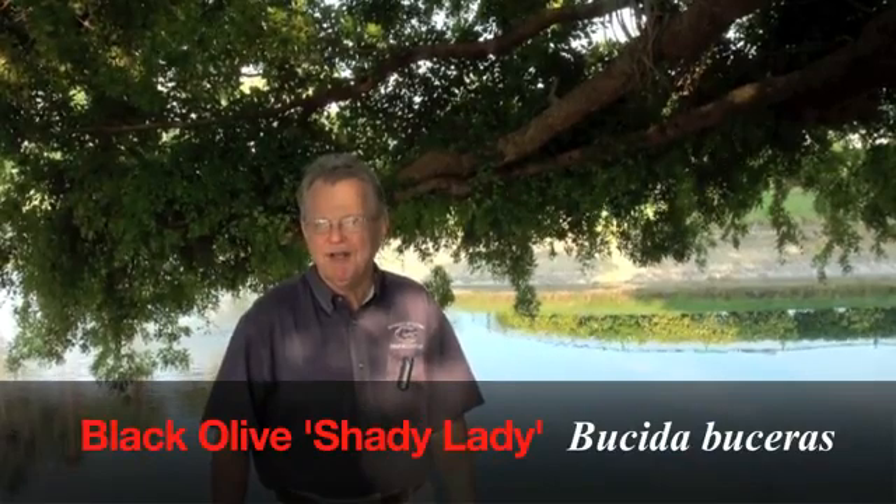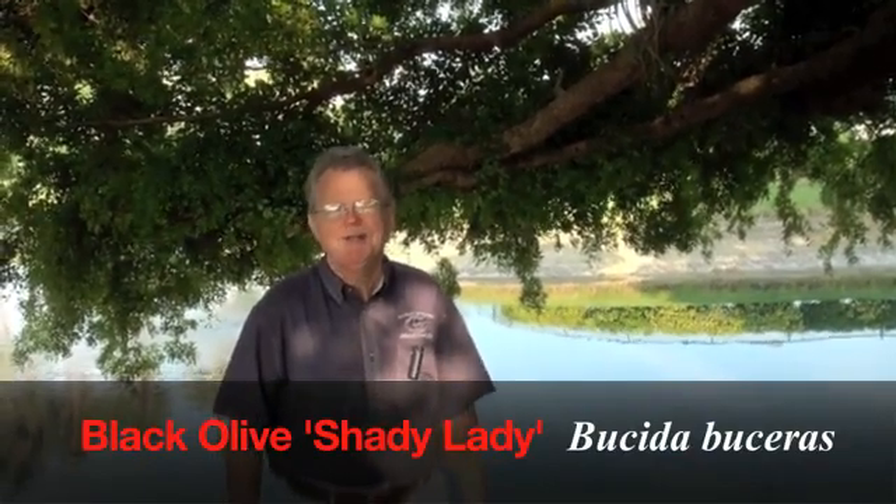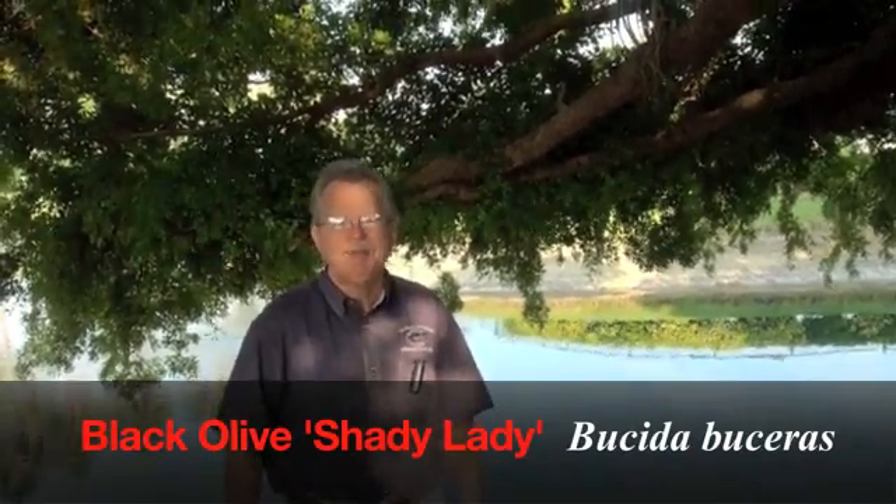This is Doug Caldwell, University of Florida, Collier County Extension. It's May 23rd. We're under the canopy of a beautiful Shady Lady black olive tree, otherwise known as Bucida buceras.